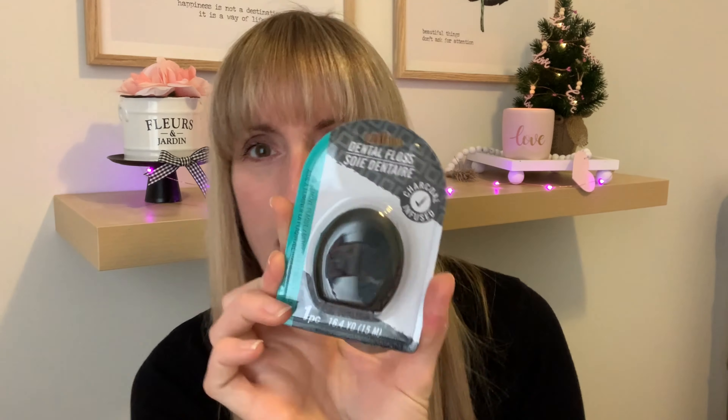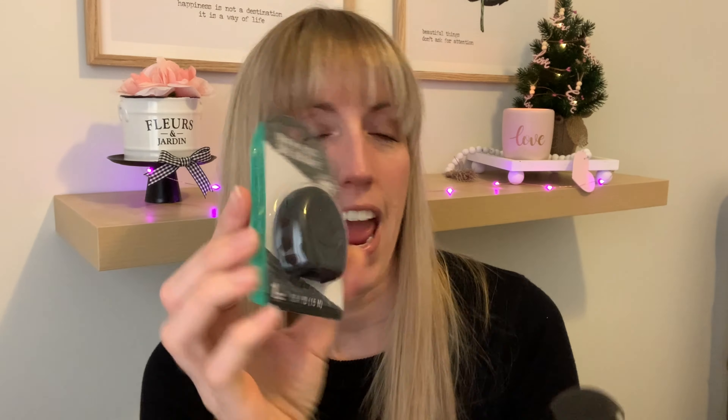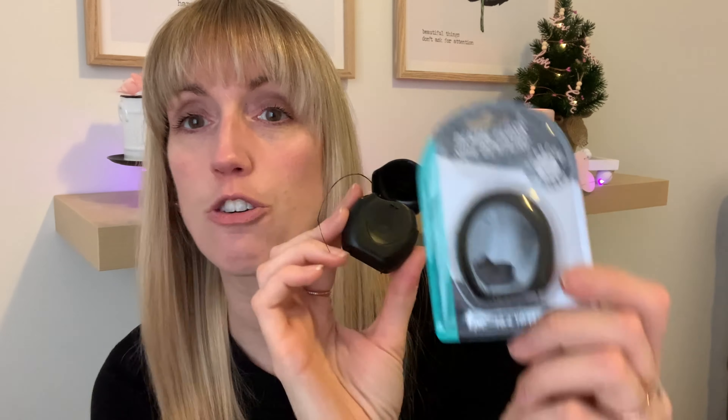Moving on to the Dollar Tree, I got the charcoal floss and was super excited to try it. It is cool because it's actually black floss, which I thought was really fun. But personally I love waxed floss and this is unwaxed floss, which reminds me of the Butler floss in those little tiny tubes.